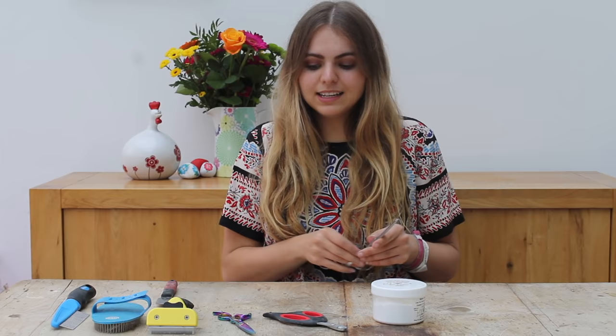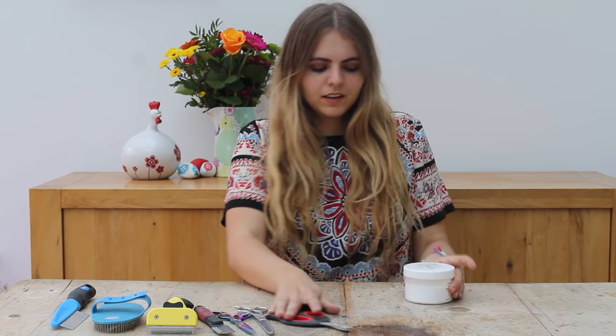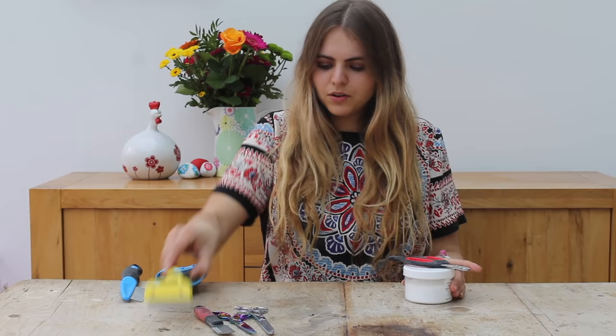And finally, a stripping knife, which you can use to thin out the coat to make it easier to strip. I personally would not recommend using a stripping knife all over the body as it can cut the fur, but it's not the end of the world if it does. So here's the needs pile and here's the recommended pile.